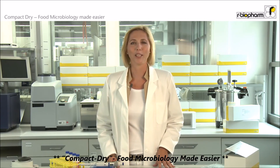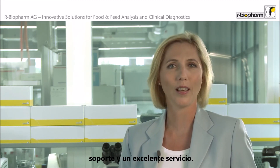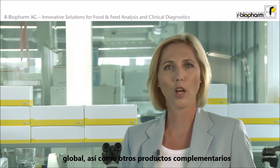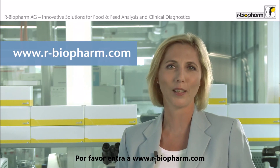Compact Dry — food microbiology made easier. r-Biopharm is a leading diagnostic company in the field of food and feed analysis and clinical diagnostics, with its headquarters in Darmstadt, Germany. For more than 25 years, we have been serving our customers with high-quality products, solid knowledge and support, and excellent service. Our mission is to secure the quality of lives of individuals and communities by addressing the challenges posed by global development. It is our vision to provide a variety of technologies and applications that ensure safety of the global food chain and offer complementary products for the health diagnostics market. Our products come with a guarantee of solid knowledge and customer care, built on our core company values: partnership, trust, and quality. If you'd like to know more about what we can offer, please visit www.r-biopharm.com.